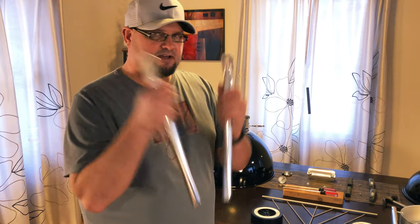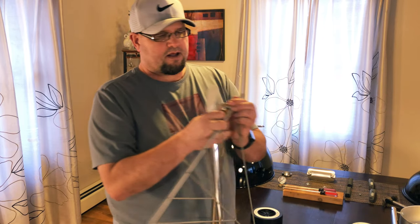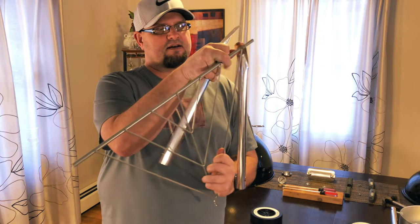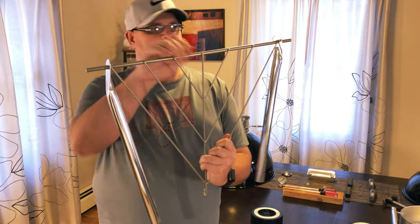I know what you guys are thinking — Reister is going to get killed for putting the kettle together on the kitchen table. But you're wrong. I got permission, and this is why: it's below zero in the state of Wisconsin today. Step three is pretty simple. You're going to take these two legs, the ones that were curved in, and make sure the curved angle is facing in towards the triangle part.